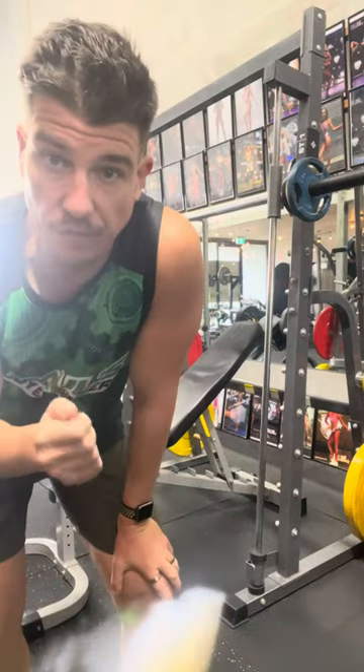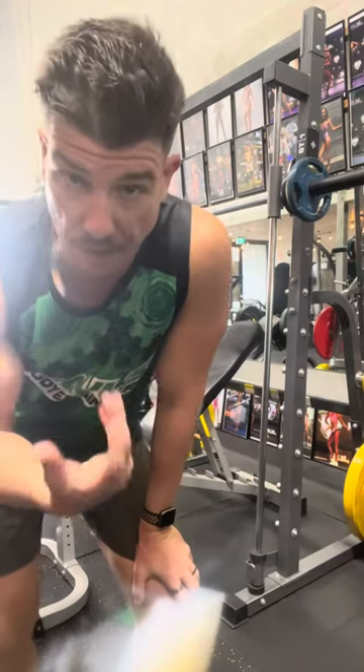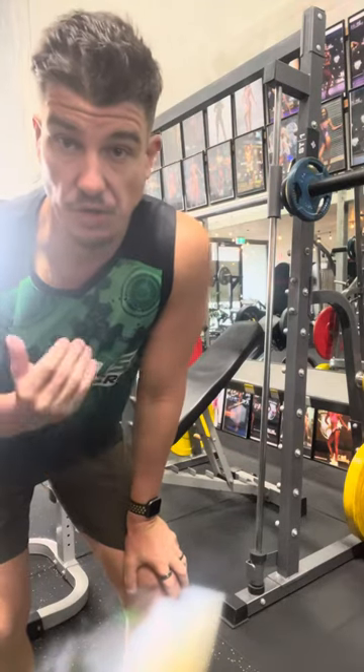Close grip bench presses are really good for developing your triceps. You still do a push exercise, great for still using the chest, but you can generate some really good stimulus through your triceps.